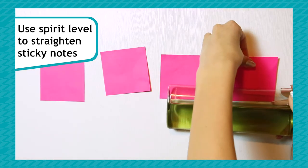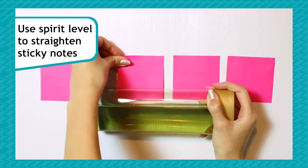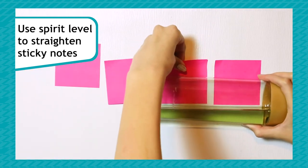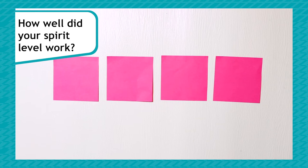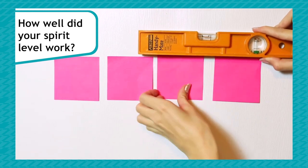Now let's test your spirit level. Use the spirit level to make the sticky notes in a straight line, as if you were putting up shelves on a wall. Try adjusting the water in your bottle to see if it makes it easier or harder to use. Take a step back — are the sticky notes now straight? How well did your spirit level work? If you have a proper spirit level at home, why not double check your work?